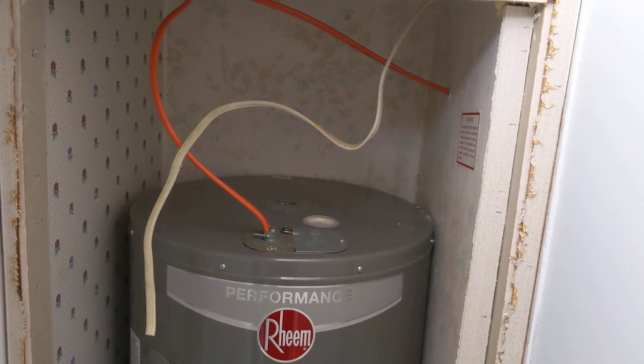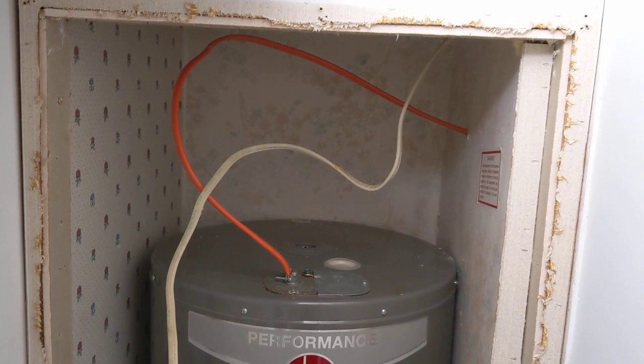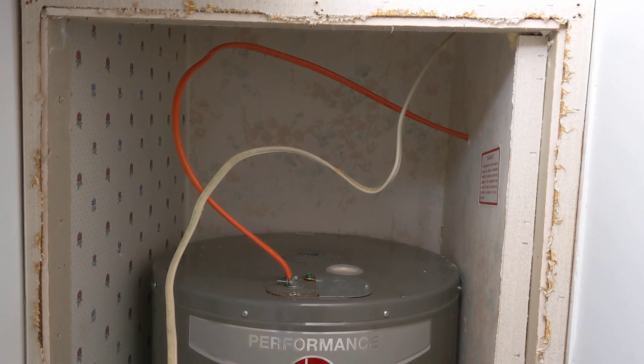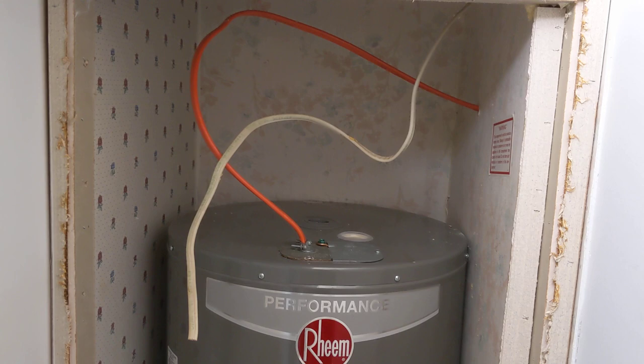Breakers are not perfectly engineered — they do flip at random times, they break. Sometimes it can just be a bad breaker. Most of the time, if you have a breaker that's flipping, it's going to be from too many appliances pulling power on the circuit, because it's doing its job and tripping before the wire can melt. If I were to take this 12-gauge wire and put it between an AC condenser and a 50-amp breaker, that wire is going to get so hot the copper inside will literally melt. You've got to use the proper wire size.